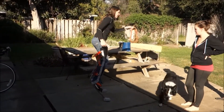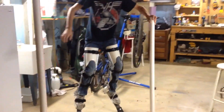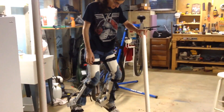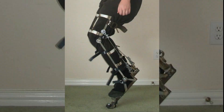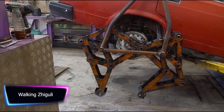Metal digitigrade stilts create the illusion of an animal walking on two legs. They are made of high-quality metal which is strong and durable. It is important to note that using metal digitigrade stilts can be difficult and requires practice and skill to use them safely and efficiently.